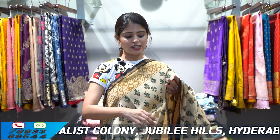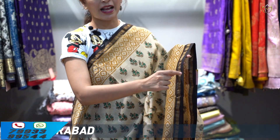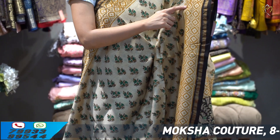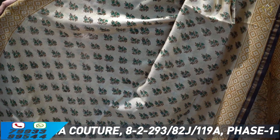We are going to check out the first sari. This is a cream color, both sides contrast, black strap and golden cuddy line, as well as a printed variety border. Diamond and floral prints. If you look at the body part, the floral and green prints are all different.